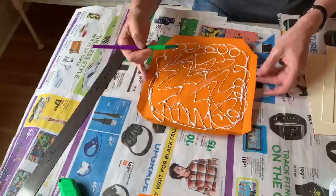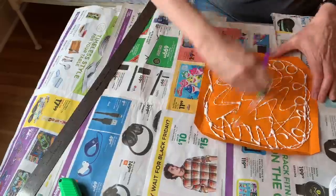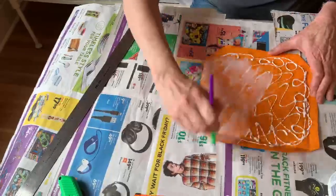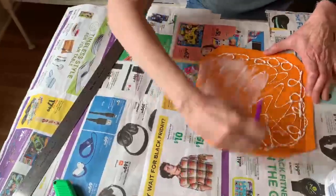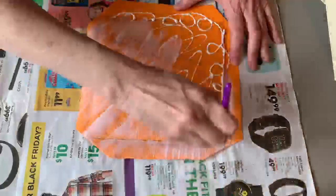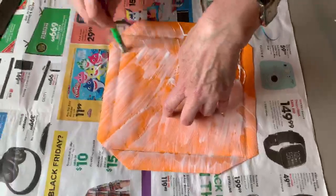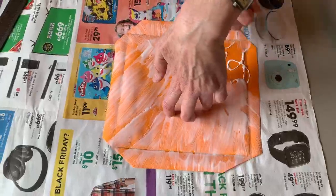This is why you need to have newspapers down, because it's going to make a mess. Brush the glue — this is the way to do it so that you won't have any weird lumps. Get it all spread out, including all the way to the edges. If you don't do that it won't stay glued — it'll pop off.